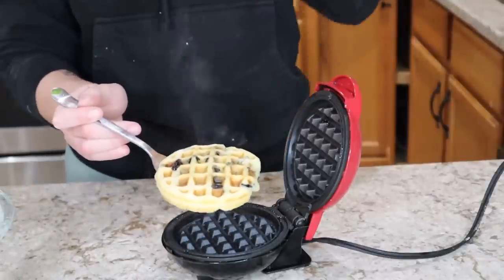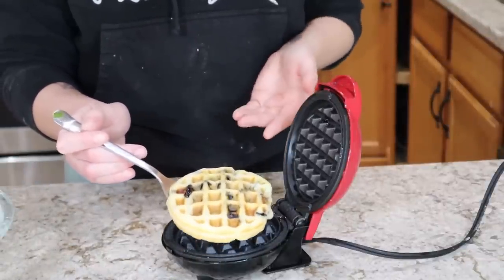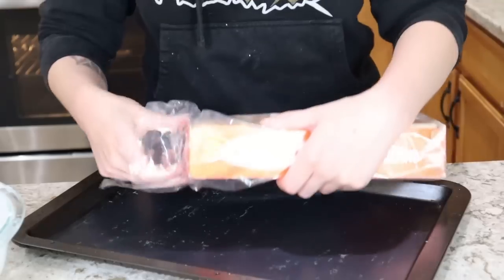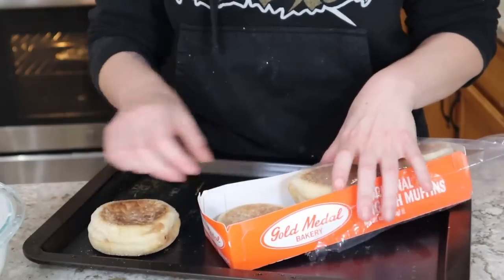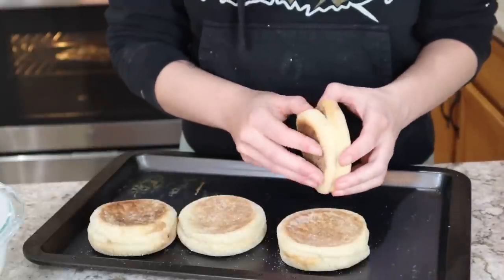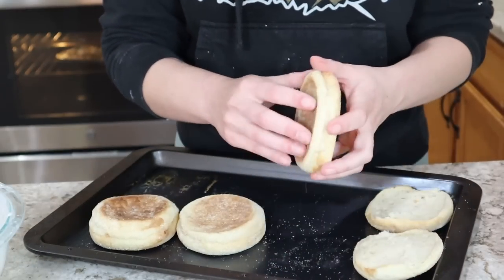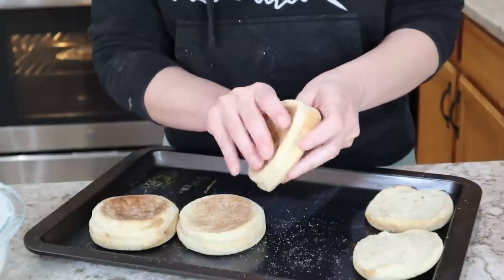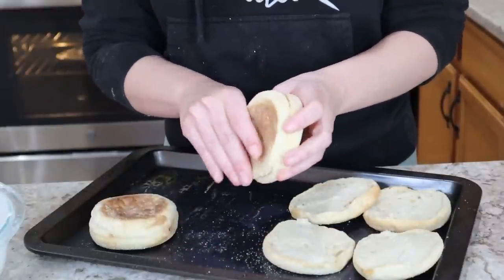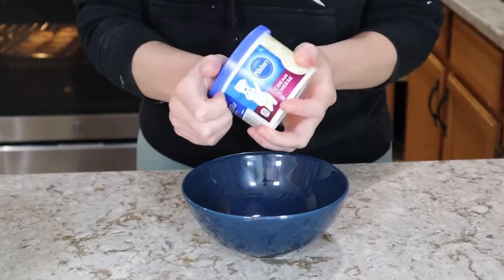A way you can keep waffles warm is to put them in a low temperature oven, though in this situation my oven is running with other things. Another multitasking tip: go ahead and pre-toast your English muffins. You can break these in half — they are pre-cut — and lay them on a sheet pan and bake them in your oven alongside everything else. You can also leave them untoasted if you have a toaster and let your guests toast them as they go. For the glaze, I'm adding about half a tub of cream cheese frosting into a bowl.